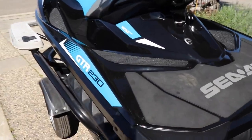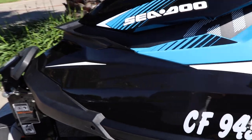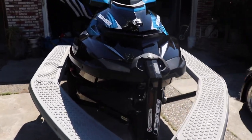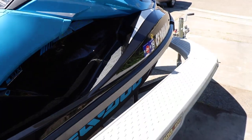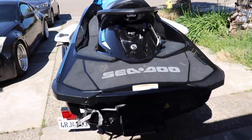Alright guys, I just pulled the Sea-Doo out in the sun and I'm going to show you the final result. This thing is looking pretty flame now — no more water spots! Alright guys, I hope you all liked this video. I wish I could have recorded more footage of me actually doing the work, but I didn't have a cameraman. If you guys want to try this at home, it's really easy and it gets the job done. See you in the next video. Peace.